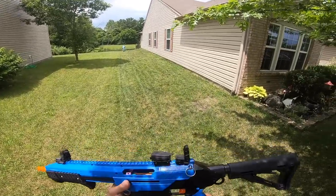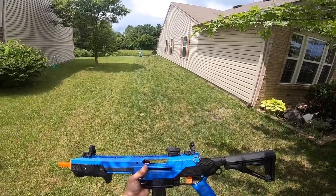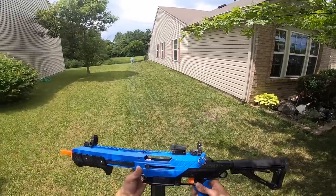Thank you guys so much for watching, I hope you enjoyed the mod of my CETA. I probably am gonna have to paint one of these shells — I'm probably gonna keep the blue and black. Let me know in the comment section and smash that like button, please subscribe, and as always peace out.